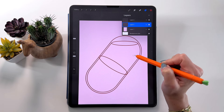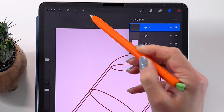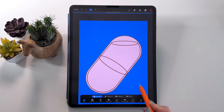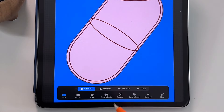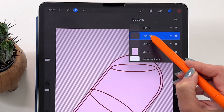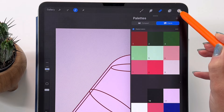We can color first the big capsule — the inside of it. Go to the layer of that big capsule. Take the Selection tool, at the bottom pick Automatic, turn off Color Fill, and tap on the outside of the shape. Hold your pencil and swipe left or right to adjust the selection threshold — let's make it a large number. Now we have the outside selected; to select the inside, tap on Invert. With this selected, make a new layer, put it under the capsule shape, and fill it with color number 9.